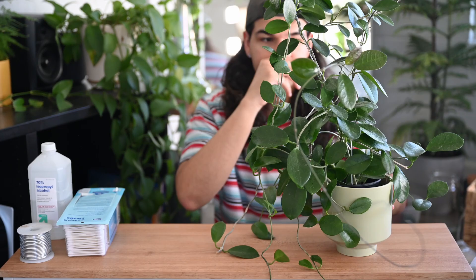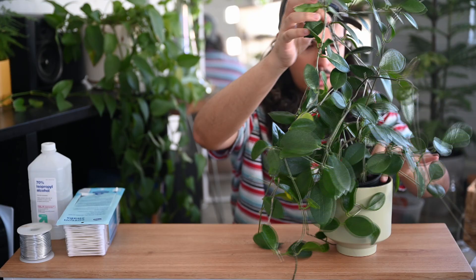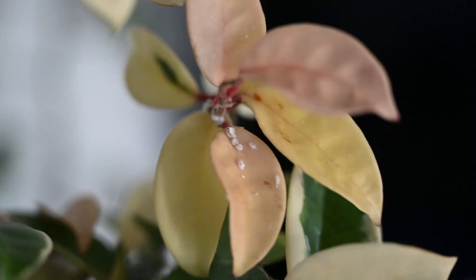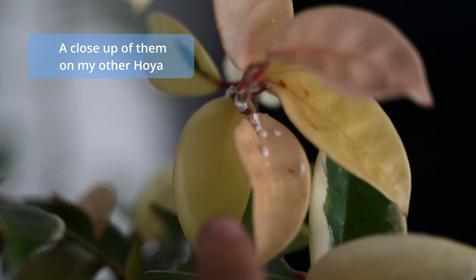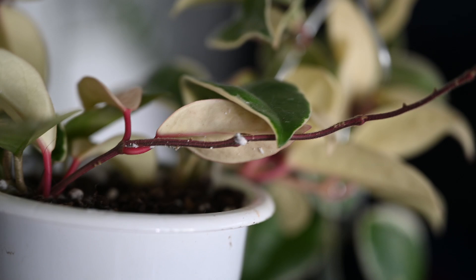It's time to do some maintenance. The little pot I have it in is not its actual pot — it's very small, so it's going to be about a one-inch jump up, which is probably perfect. I can see mealybugs galore. I'm going to try to turn it because there's one right on this little yellow leaf — see this tendril right here? It has some little mealybugs going on.